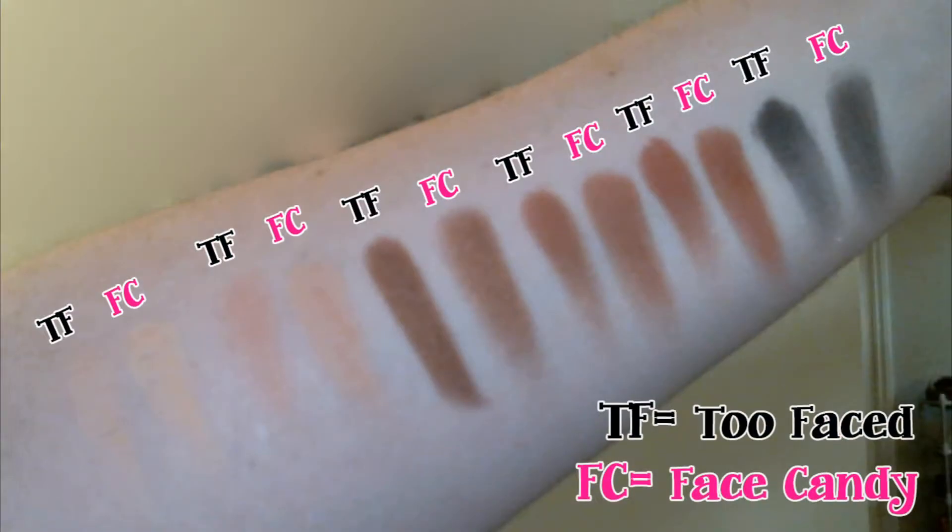And then finally the bottom row. I did find in the Face Candy palette that some of the shadows were a little bit powdery — those tended to be the matte shades, the lighter matte colors like Glaze, Latte, Whipped Cream, Crème Brûlée, and also Licorice which is the matte black. But you find that across a lot of palettes regardless of whether they're high end or drugstore. Other than that, the pigmentation on the Sugar palette is just as good if not better than the Too Faced palette in my opinion.